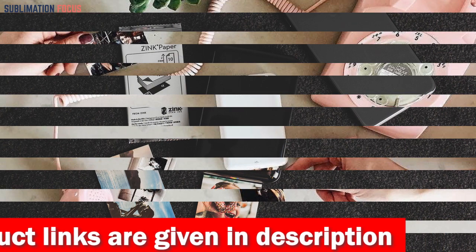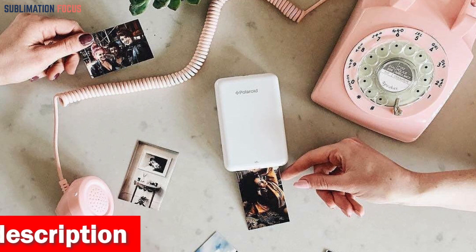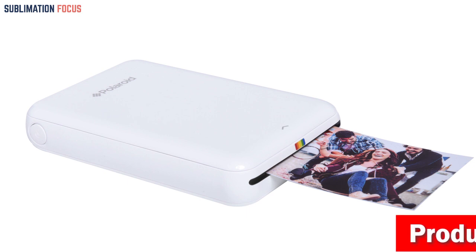This printer's mini and pocket-size design makes it an ideal option for travelers, bloggers, DIY enthusiasts, and adventurers. In short, the Zinc Polaroid Zip Wireless Mobile Photo Mini Printer is an excellent choice for anyone looking for a fast, convenient, and high-quality mini printer for their iPhone.